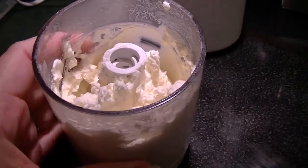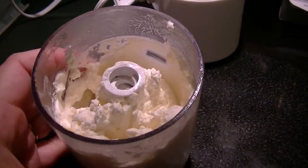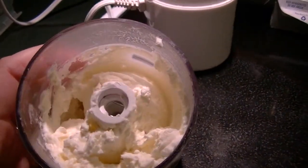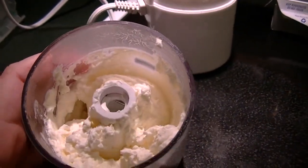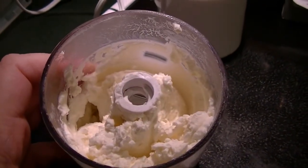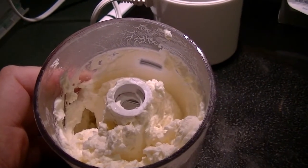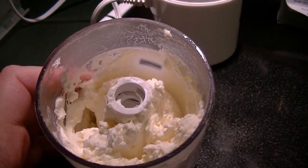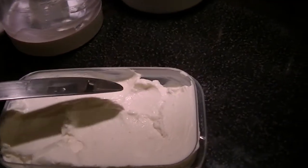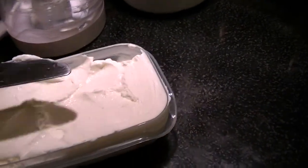There it is — whipped feta! I'm going to get my little rubber spatula and take all the goodies out of the container. I don't make a lot in a batch because it's the kind of thing you don't go through in volume, but it's definitely nice to have on hand. Let me show you what it looks like all out of the container.